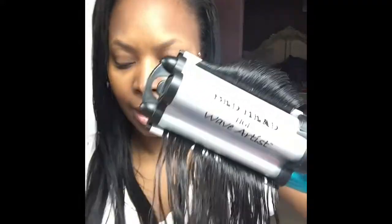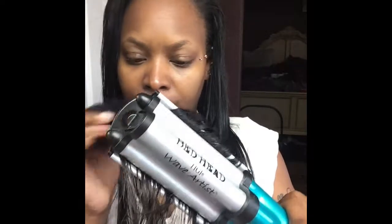So when you clamp it between the clamps you hear a little sizzling — that's normal. You can either wave your extensions and clip-ins before you put them in your head, or you can wait until you put them in your head and then wave them.